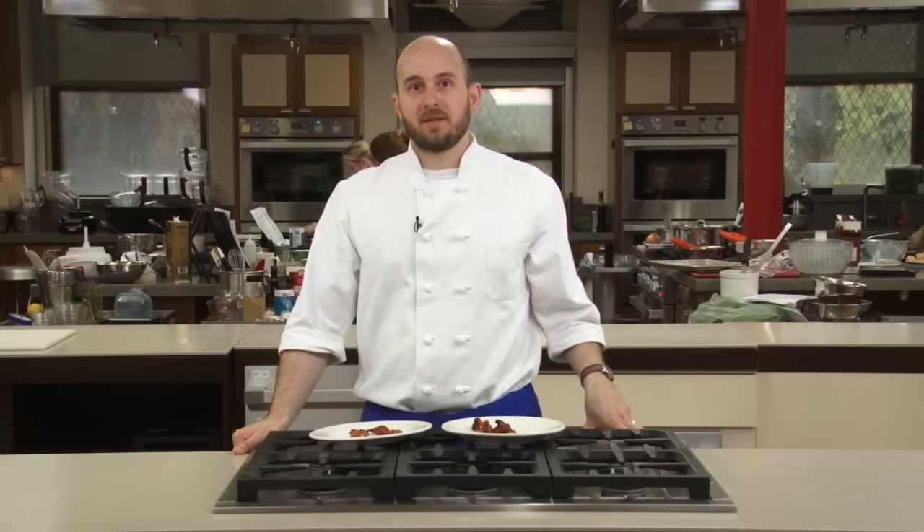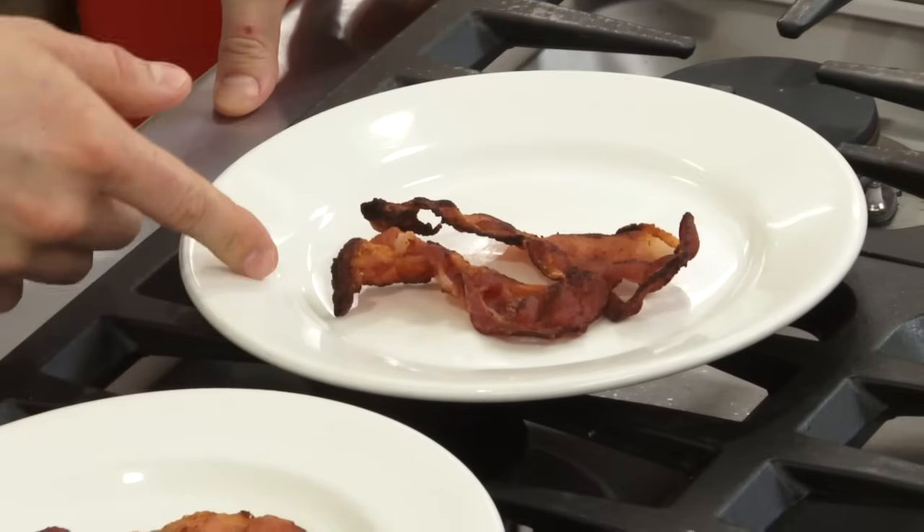Bacon's not hard to cook, but we found a way to make sure it's cooked well every time. Here's a simple technique for making it crisp and tender instead of dry and crumbly.